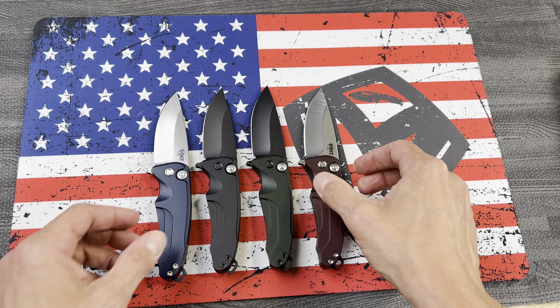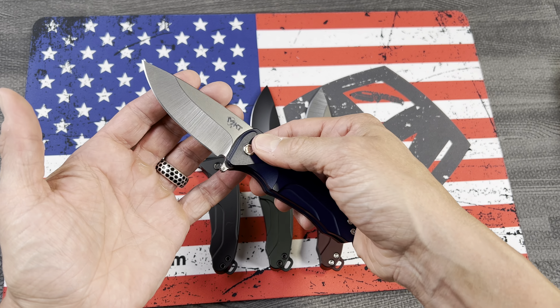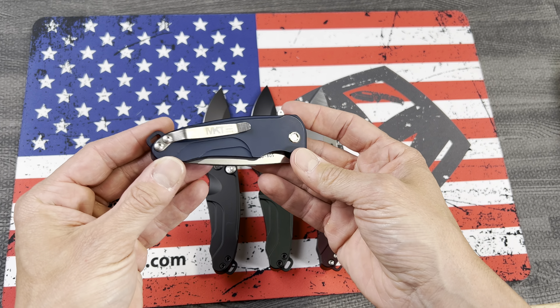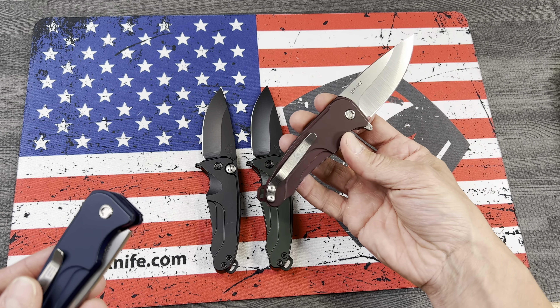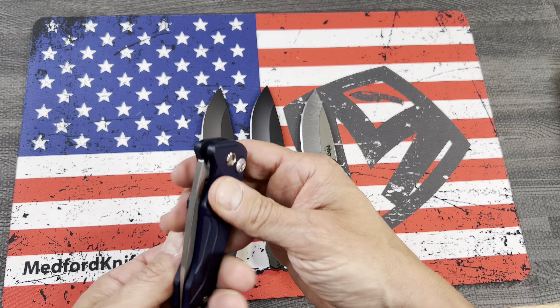These are fun to play with. We've got four colors here to show you: blue with a machine finish, black with PVD, green with PVD, and basically a plum color with a machine finish as well.